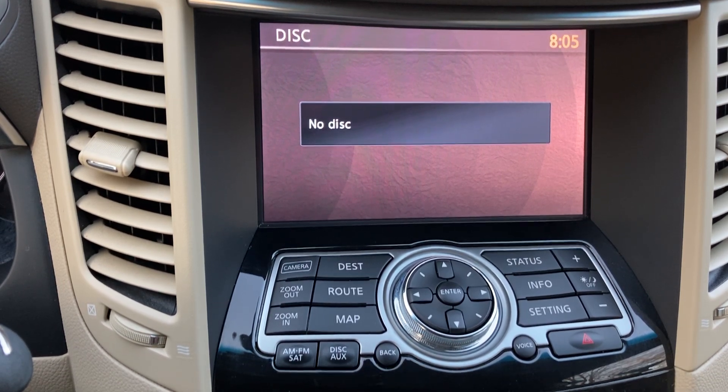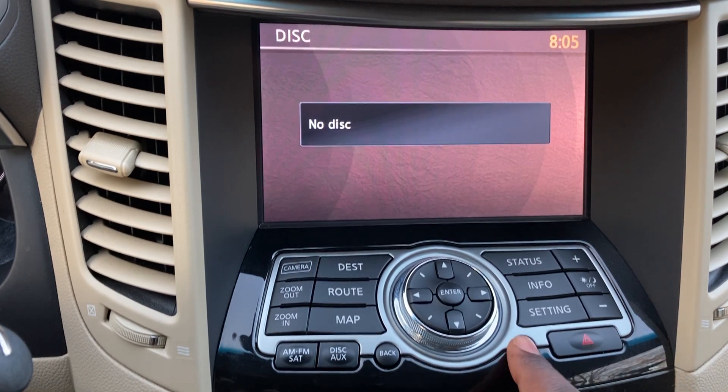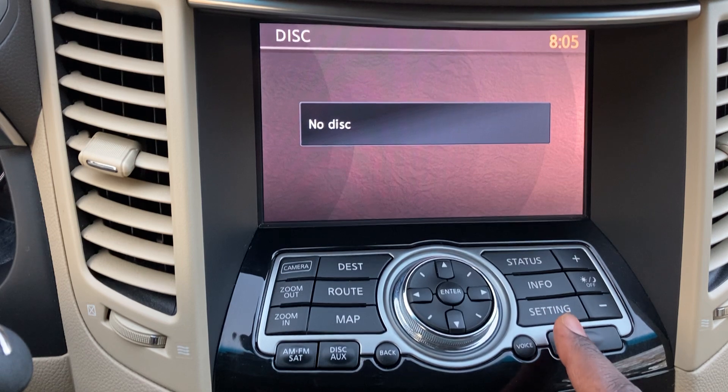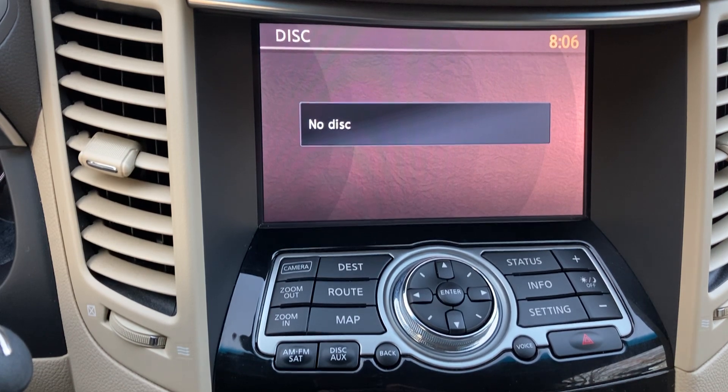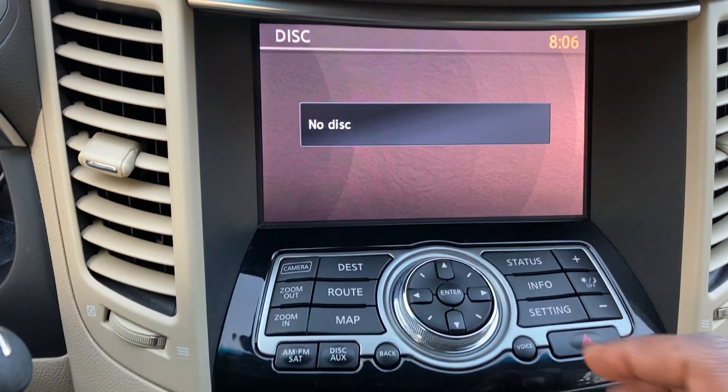The Voice button is here — these modern vehicles need a lot of training. Testing it: 'No route has been set.' If you have a route set, you can push that and select from options. I'll avoid using the steering wheel controls for now to keep both hands free for the demo.